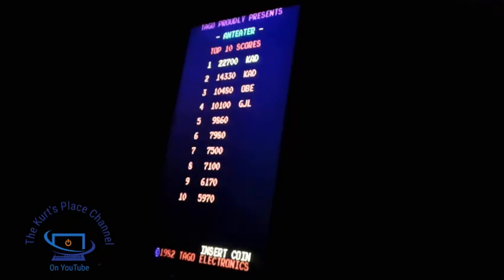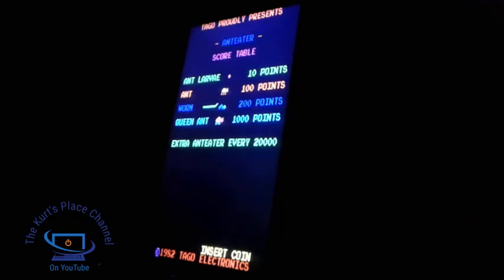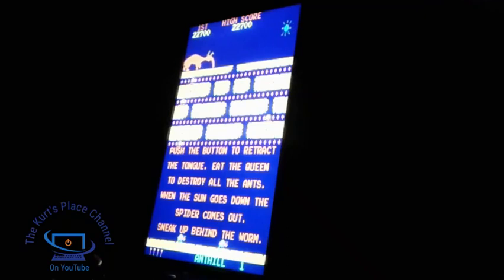So there's Ant Eater. I also want to mention that I do have merchandise now available on the Kurt's Place channel. If you want to help support the channel, my merchandise store link is available in the video description down below. You can get things such as hats, mugs, and keychains.